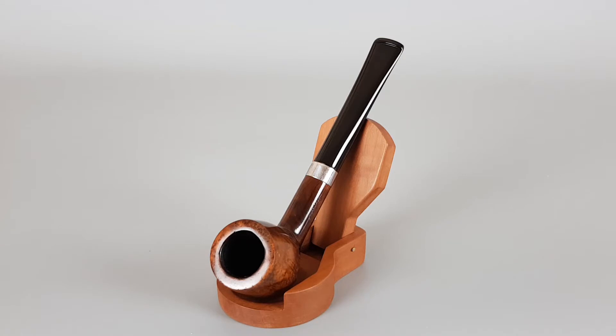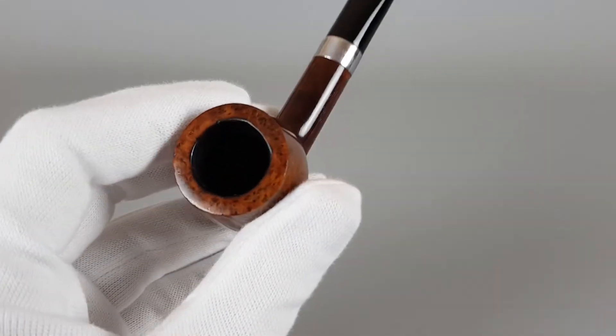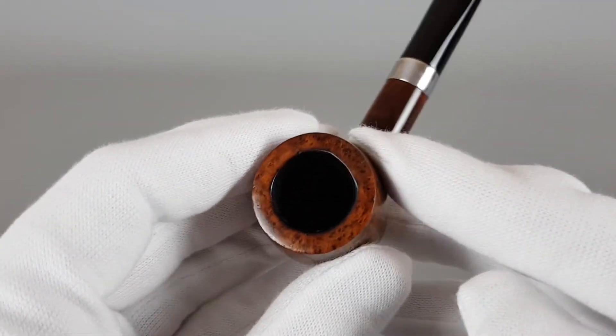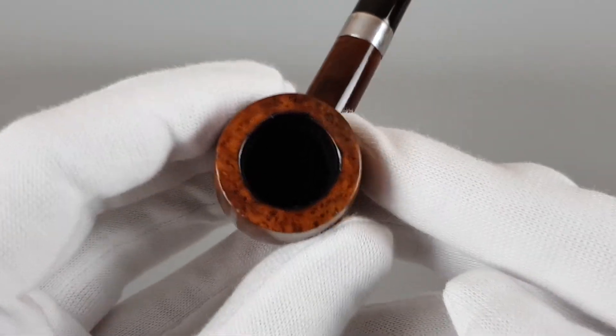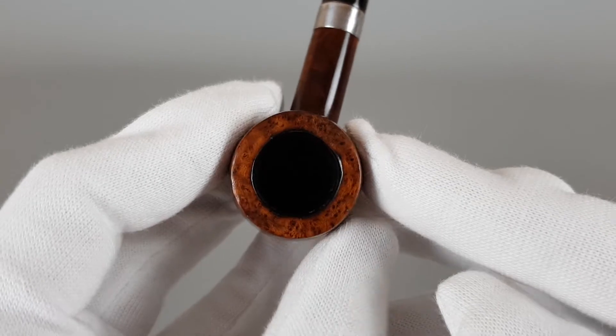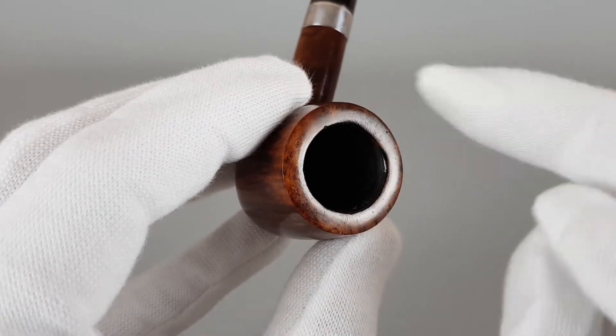Overall condition is near mint with some minor signs of wear or use. You can see a couple of minor burns and some darkening on the rim, and a slight deviation from a perfect circle here and there.